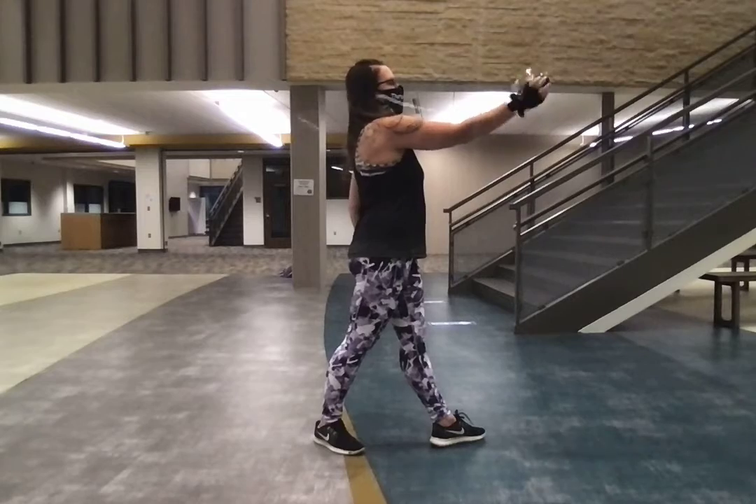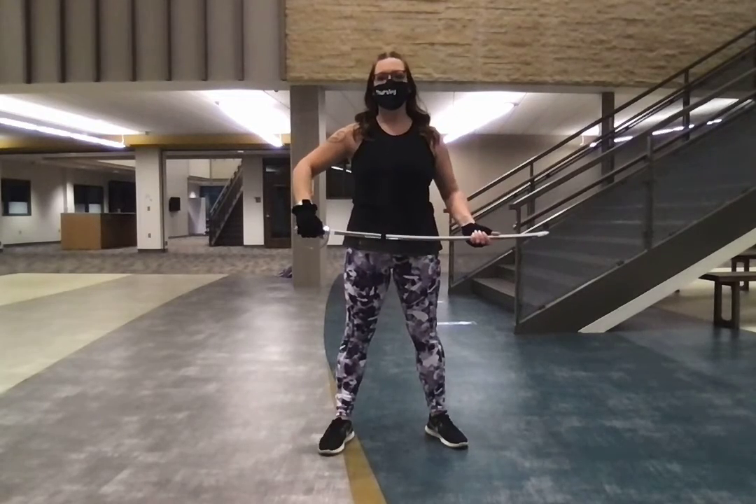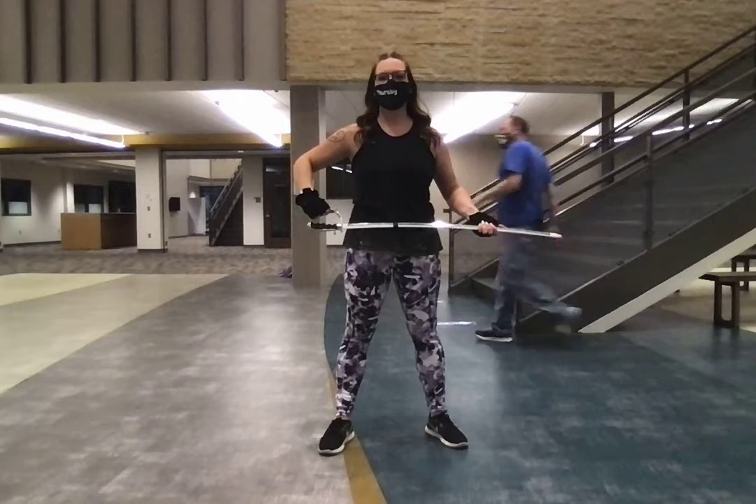Five, six, seven, eight, up, flat. Grab the hilt, bring it around.